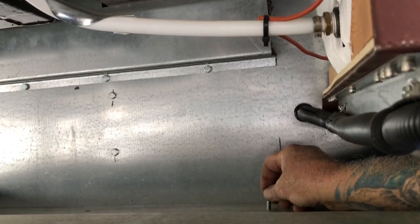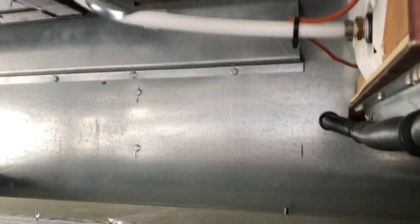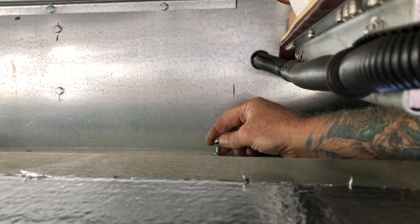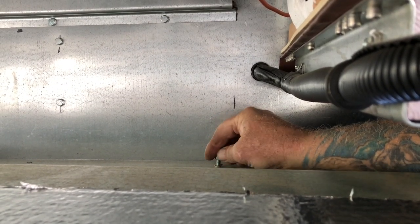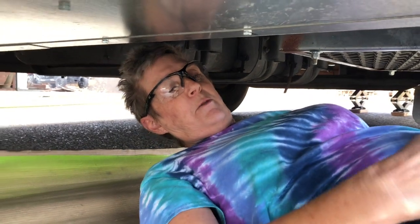This is why we didn't do it before — holy smoke! It wasn't bad on the other side because we didn't have the hot water heater in the way.